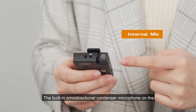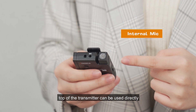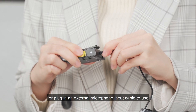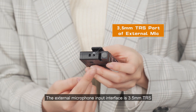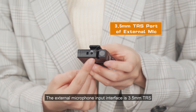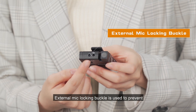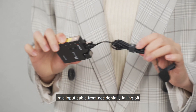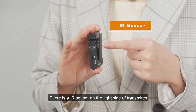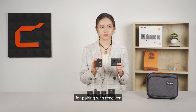The built-in omnidirectional condenser microphone on the top of the transmitter can be used directly, or you can plug in an external microphone input cable. The external microphone input interface is 3.5mm TRS. An external mic locking buckle prevents the mic input cable from accidentally falling off. There is an IR sensor on the right side of the transmitter for pairing with the receiver.